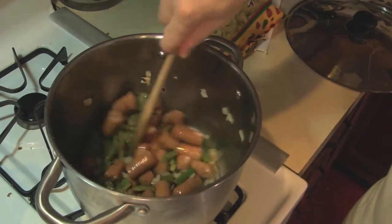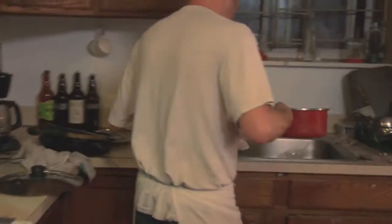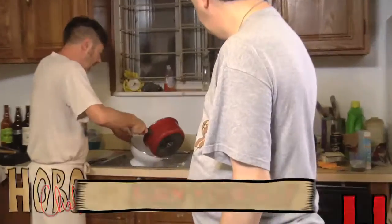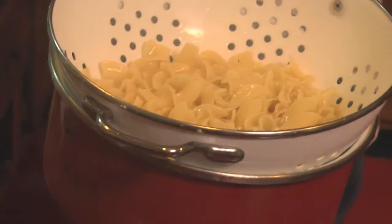While that's browning up, I'm going to drain the noodles we cooked off a little bit earlier. Don't mind me. Noodles — perfect for hot dog stew.